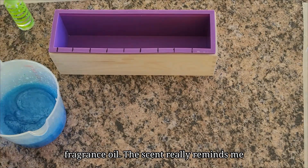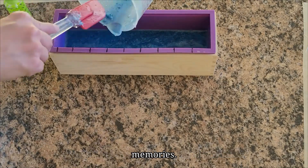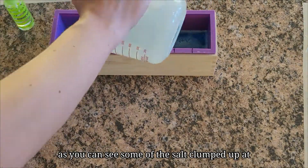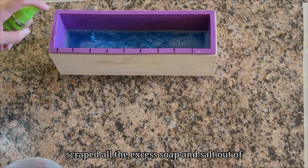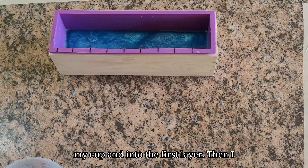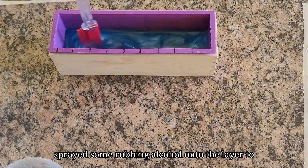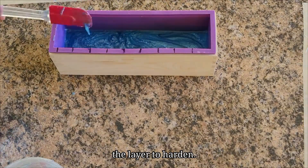The scent really reminds me of my childhood and brings up a lot of fond memories. As you can see some of the salt clumped up at the bottom of my measuring cup. I just scraped all the excess soap and salt out of my cup and into the first layer. Then I sprayed some rubbing alcohol on the layer to get rid of the bubbles and waited for the layer to harden.